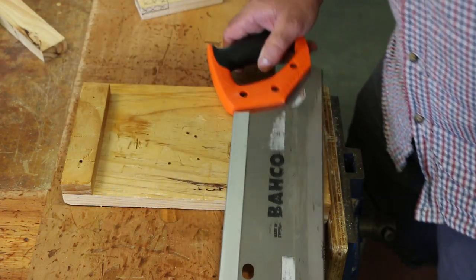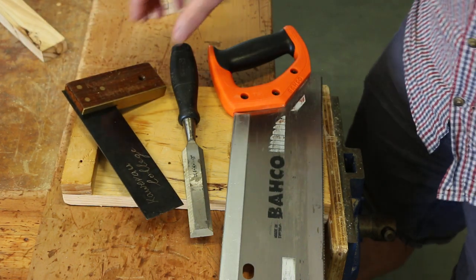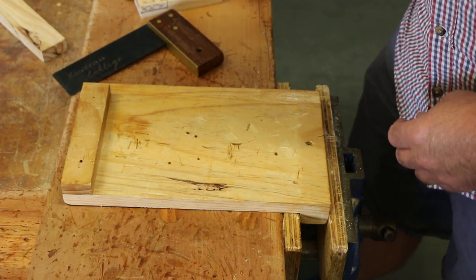We need a tenon saw, a chisel and a tri-square for this process. To start with, we'll use the chisel and the tri-square.